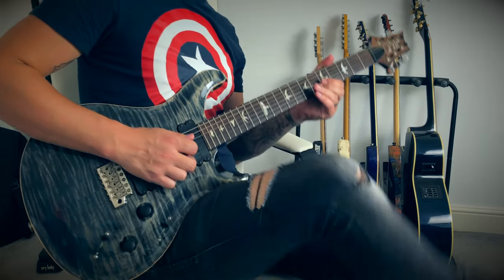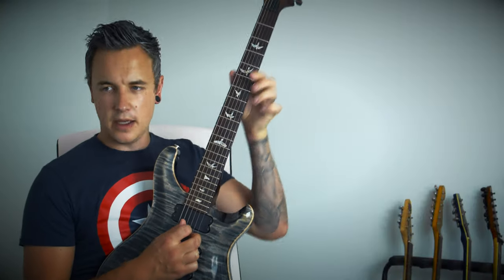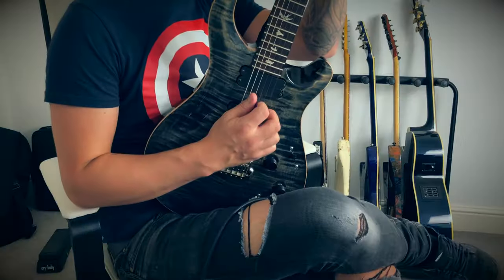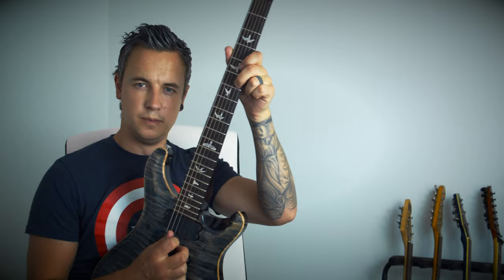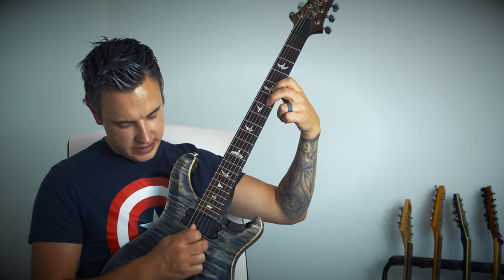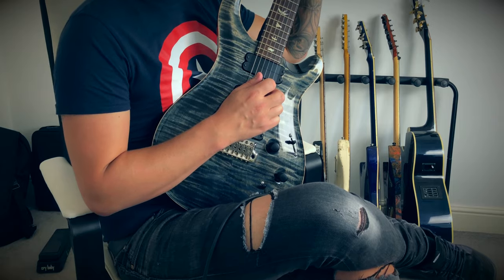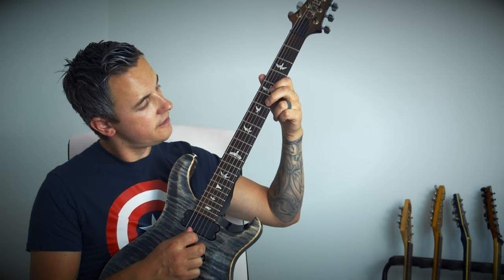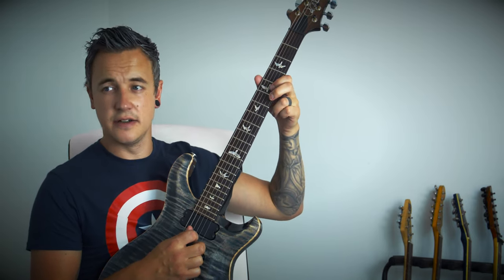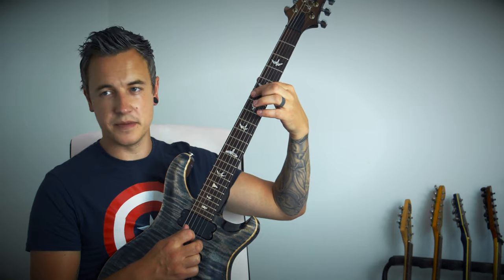In the breakdown I'm using hybrid picking: I'm picking the D string with every note I play, and then with my middle finger picking the notes on the B string, which are six, five, one, six, five — and then there's a slide from six to eight.